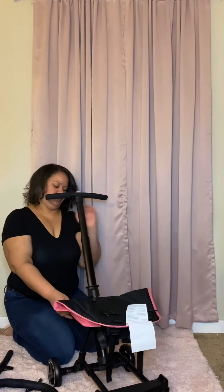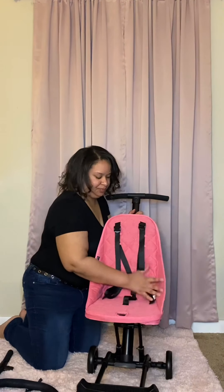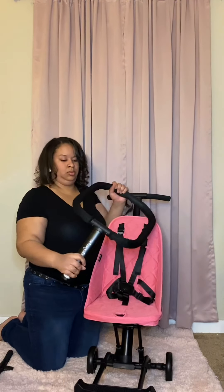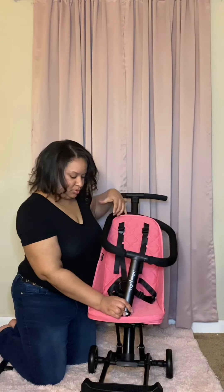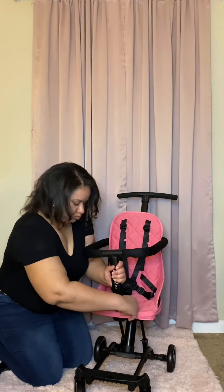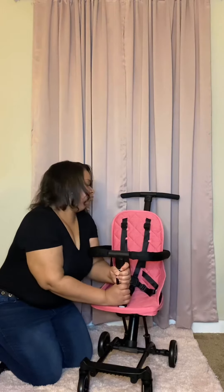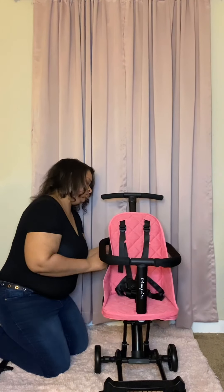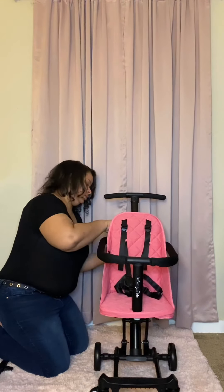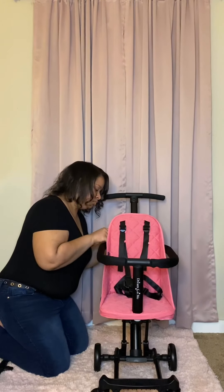Now that we have this assembled, we are going to attach the back portion here. So I'm going to set this down. There are some snaps under here — two on the front, two on the sides, and two on the back. This last one is giving me a really hard time. Got it, all right. Now that is in there.